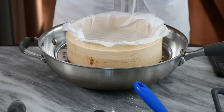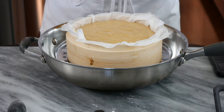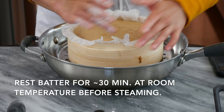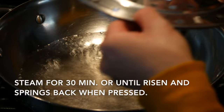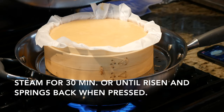We're just going to pour this batter into our steamer. Give it a little shake and shimmy. We're not going to use the bamboo lid — I've done it that way and it just doesn't come out right. When your water is at a rolling boil, carefully put your steamer rack on, place your cake on top, and then put the lid on so it can cook all the way through.